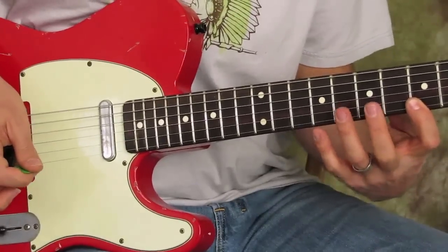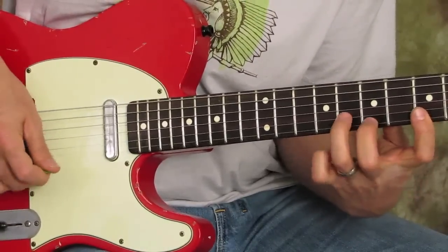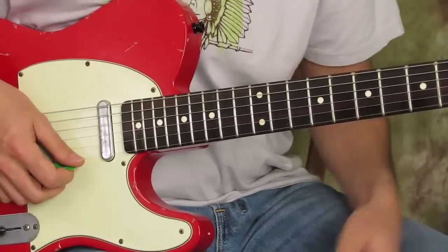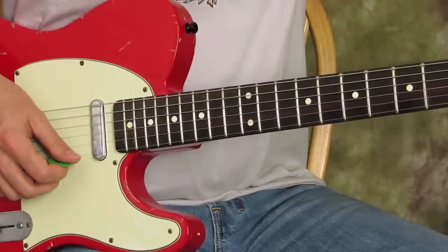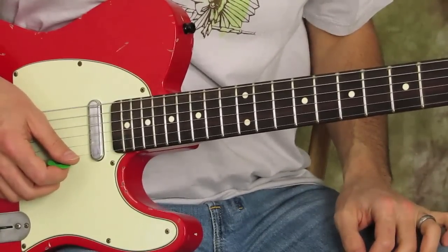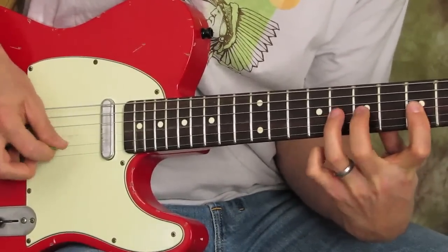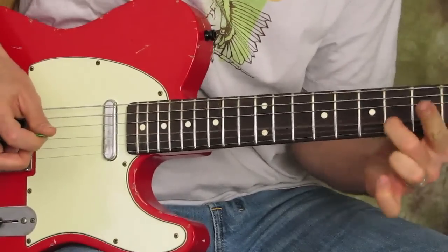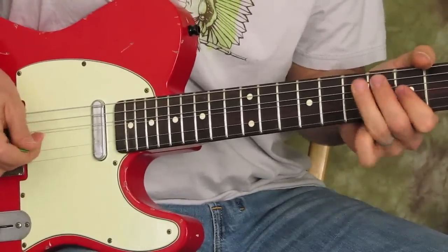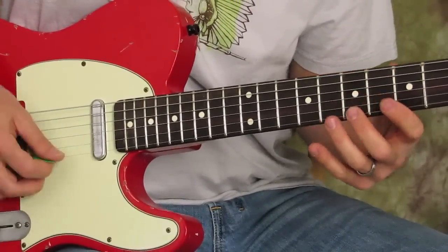That's the whole pattern — let's see it repeat nice and slow. So you're using eight-seven-five on the high E, eight-seven-five on the B, and eight-seven-five on the G as well. And then of course there's that little hammer-on onto the sixth fret.